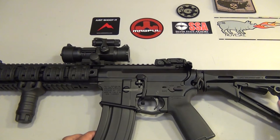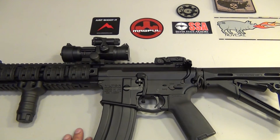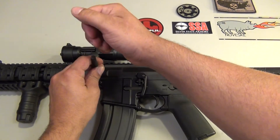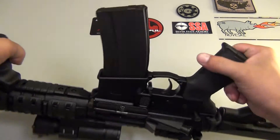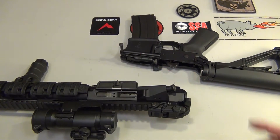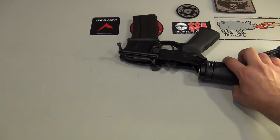The first step is to take the upper and separate it from the lower receiver, which I'm going to do right now. I'm just going to use a punch — there you go. I'm going to flip that over. I'll put the upper to the side and be working only on the lower receiver.